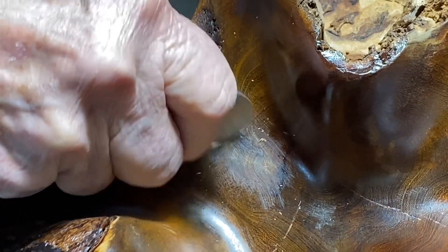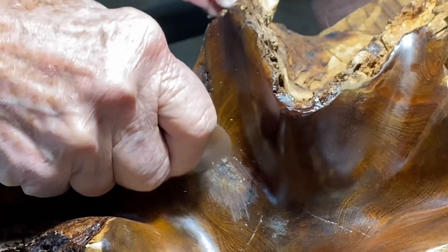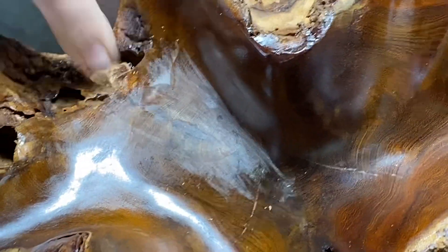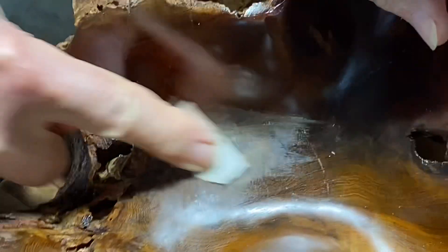We'll get it down to where we're happy with it. Let me go get a piece of 600. When you take the sawdust from this wood, the natives would pee on it, and if there was blood in your urine it would turn the color of that bin over there. Really? Yeah. I'll be darned.